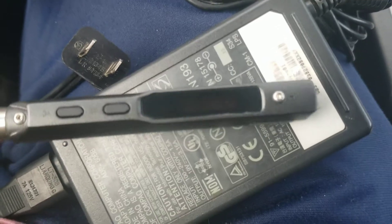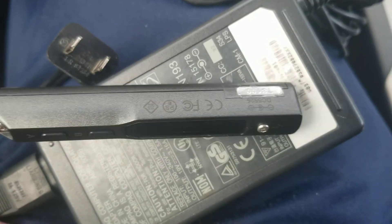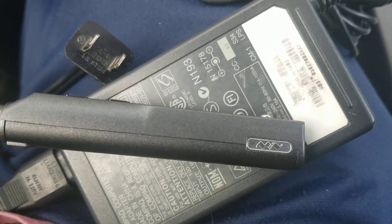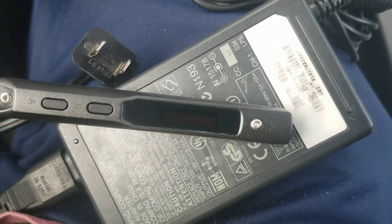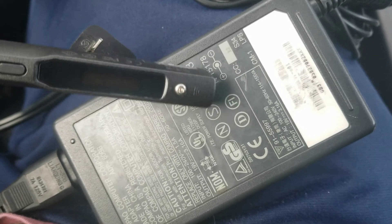Hey YouTube, what's up? I just got back from the thrift store because I had this TSP 100 soldering iron and it kept resetting itself. The problem was I wasn't using a power supply with enough amps.